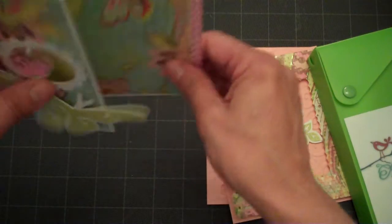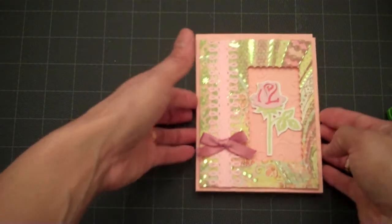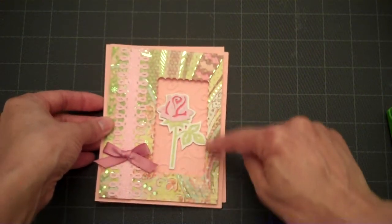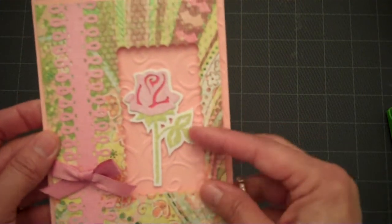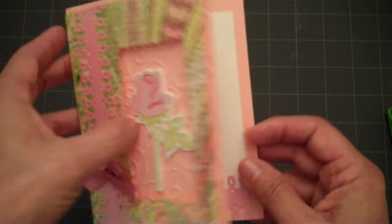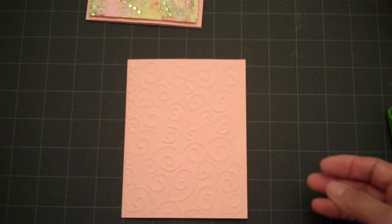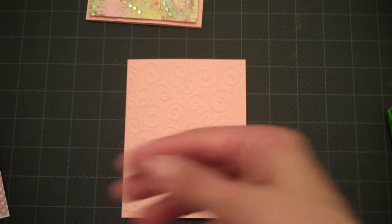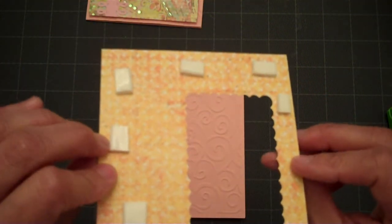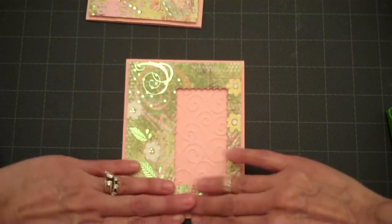That completes our charm window card. Now we're going to dive into the next window card — this one is just a little bit different. I did a rectangle cut and I cut this rose from the Walk in My Garden Cricut cartridge at two and a half inches. I started with a standard four and a quarter by five and a half inch cardstock. I've put double foam tape on the back and I'm going to attach that to the front. This is really quick and simple.